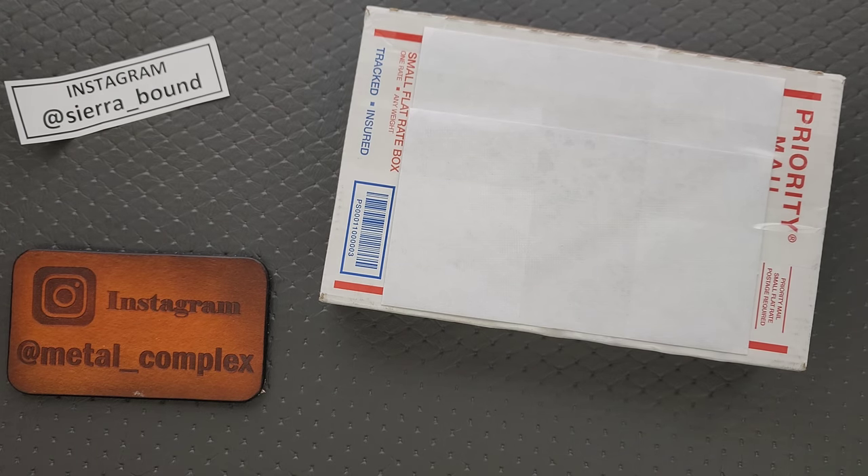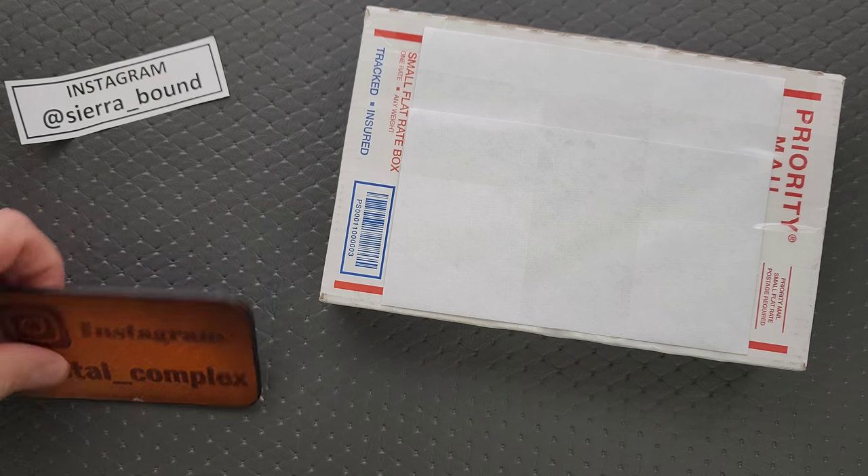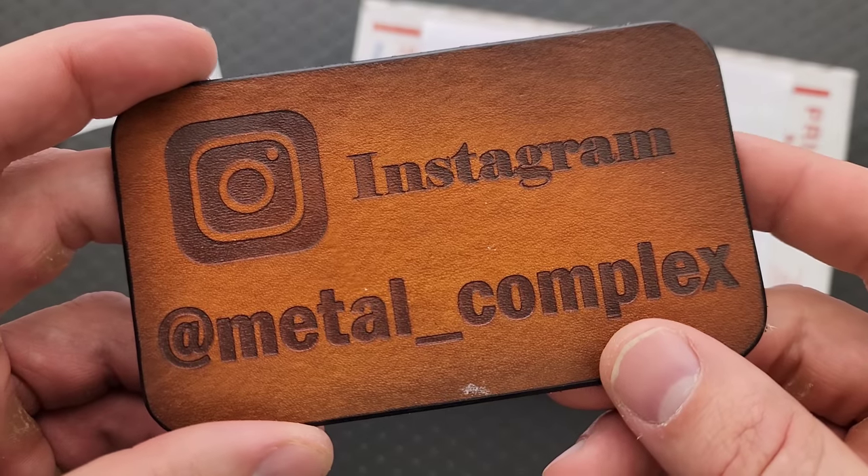His collection is absolutely one of the most insane in the entirety of the knife world. Bold statement, right? I mean it. Thanks so much to Scott for sending this in, whatever it is, I have no idea. Thanks to my patrons for supporting me, and please make sure to follow me on Instagram at Metal underscore Complex.